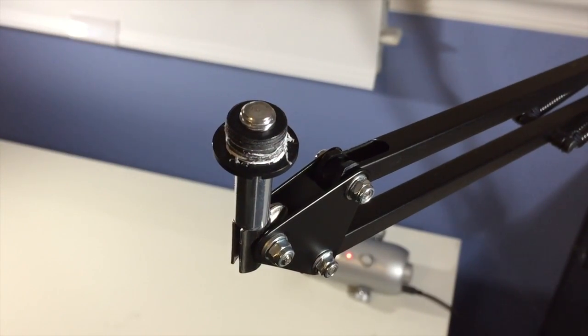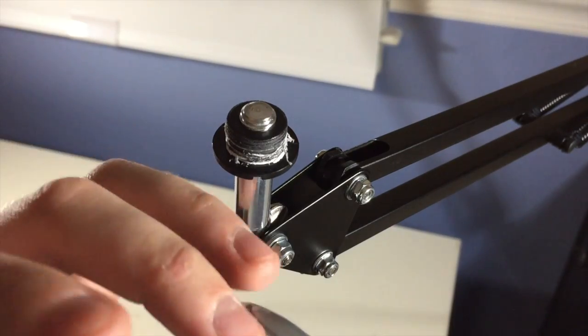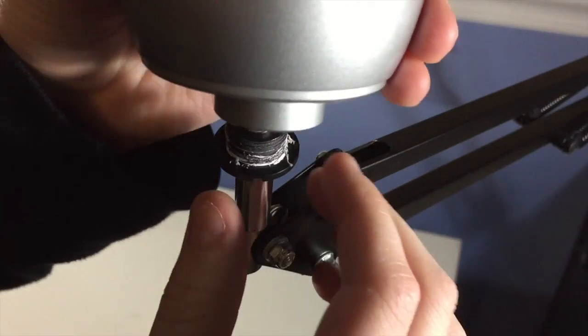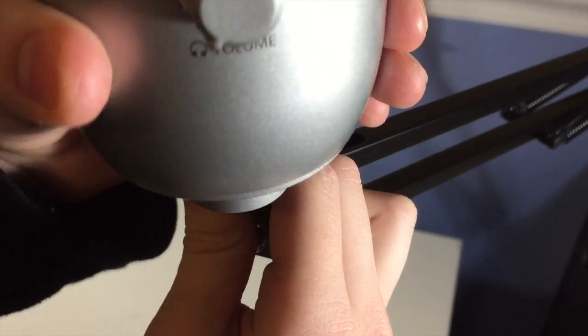This one came with a plastic attachment which you only get about three uses of, so you can screw it in and unscrew it three times before it completely goes and won't attach anymore because it will get stripped — it's made of plastic. Now if you're going to buy this product,